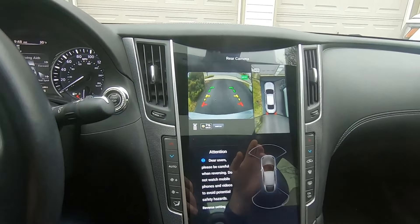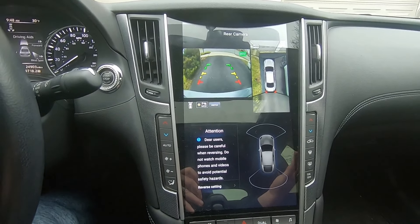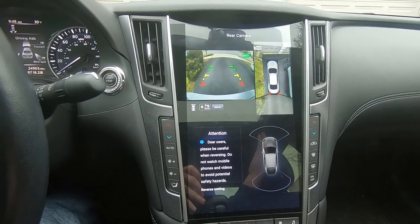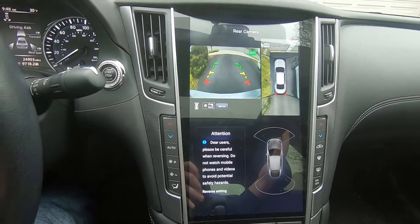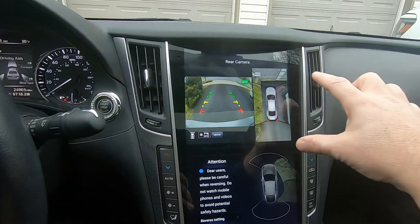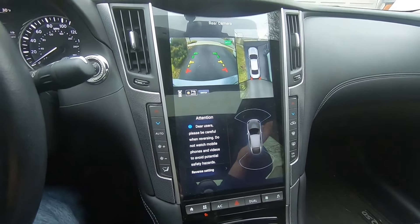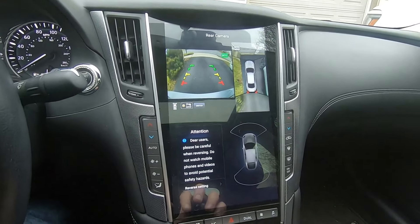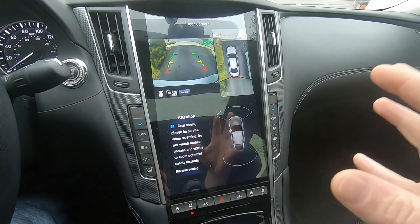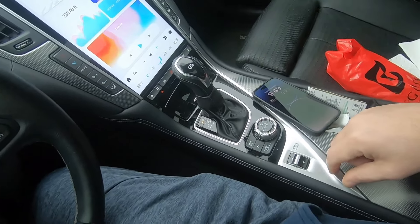Now we're going to touch on the cameras. I have 360-view cameras and they do show up. Does it look great? No, but it didn't look great on the OEM unit either — the cameras have always been low resolution. It looks just as bad as before; the image is the same size in the upper quadrant, it's not blown up across the screen. You can still modify your camera view as you want. The sonar and everything works the way it's supposed to.